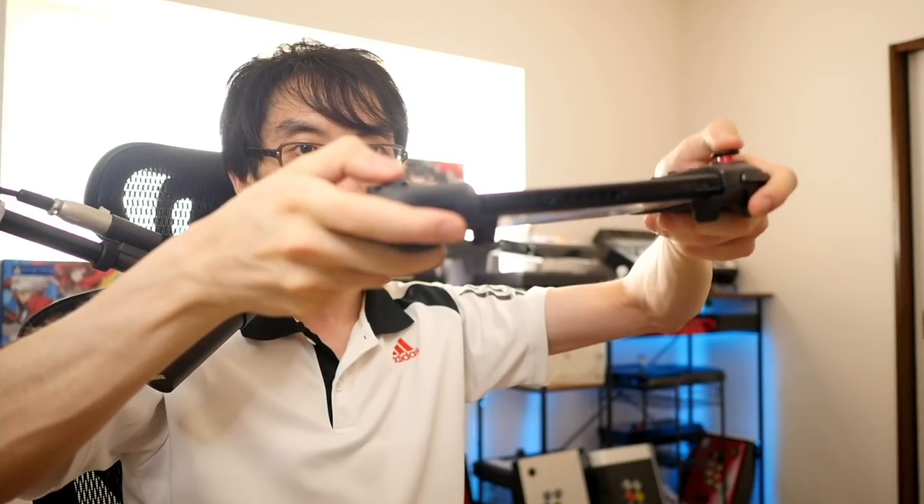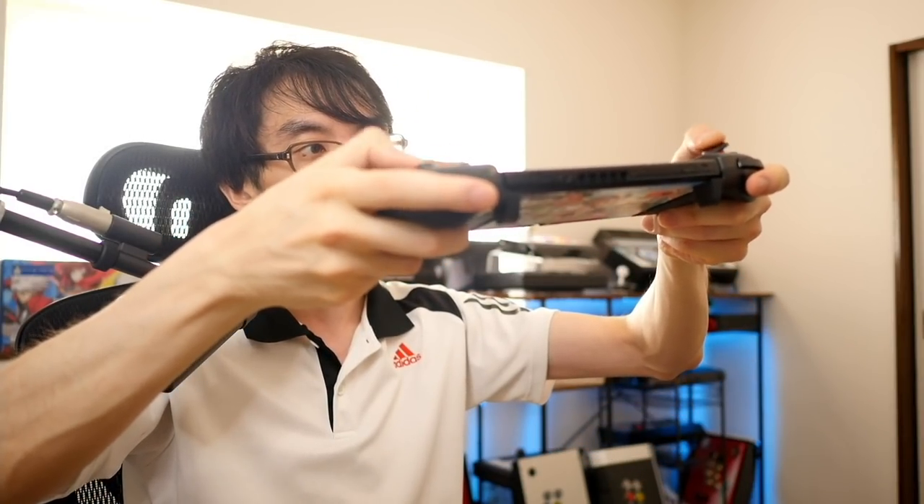The analog sticks are pretty typical Hori fare — they feel quite loose compared to other analog sticks, with a very wide range of movement. Initial impressions are pretty good, but we won't really know how it feels until we turn on some games. So let's load up some puzzle games and fighting games and see how this ergonomic D-pad feels on the Split Pad Pro by Hori.